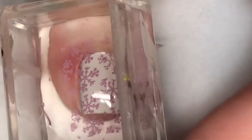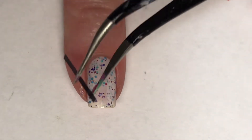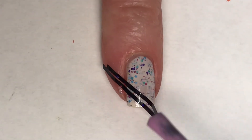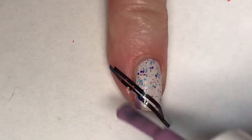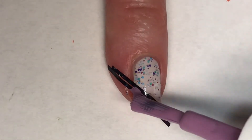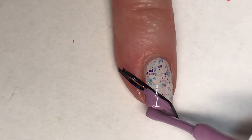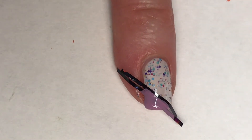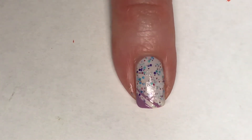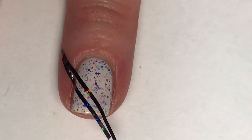I'll place the snowflake stamp on my accent nail. Then using striping tape, I'm going to create two lines near the tip of my nail at a slant and fill that section in with Routine. Once I'm done, I'll peel up the striping tape and do the same thing for the other three nails painted with Sucker for Sprinkles.